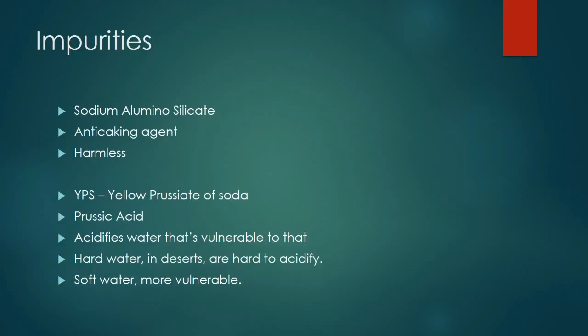As prussic acid, YPS has a tendency to decrease pH. In Reno, Nevada — where water alkalinity is very high — that won't be a problem. But in Florida or Georgia where the water is very soft and alkalinity is near zero, it's easy to drop the pH. In circumstances where pH is already low, using salt with YPS can push the pH too low and push some fish over the edge. So a word of caution about YPS salt — given a choice, I wouldn't use it.